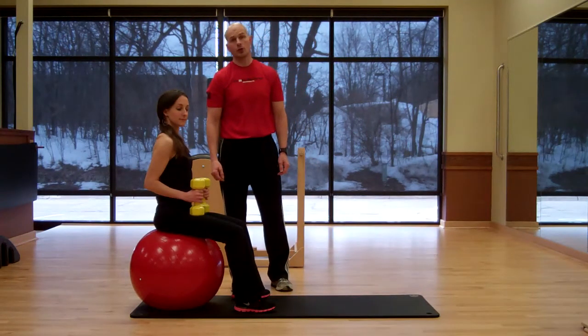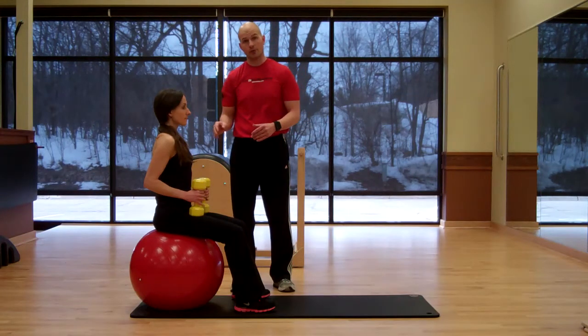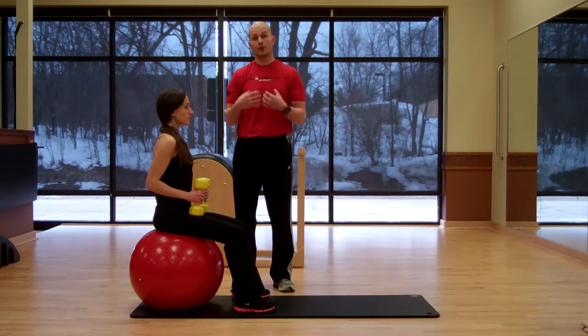Hi, in today's segment of Exercise Execution, Meredith is going to properly demonstrate the Stability Ball Dumbbell Fly Exercise. This is a great exercise for the chest muscles.